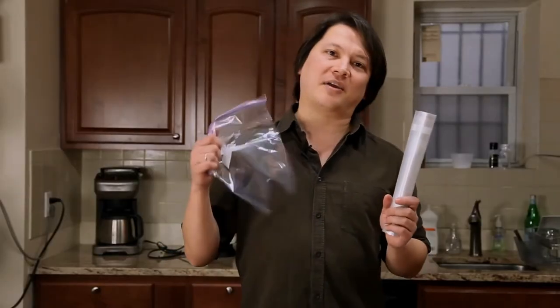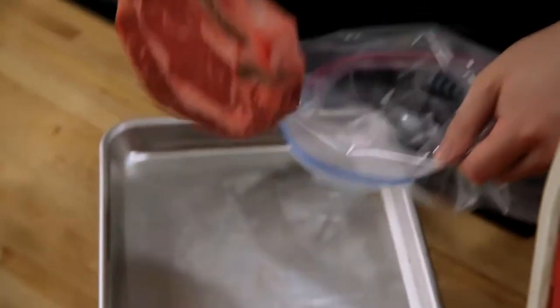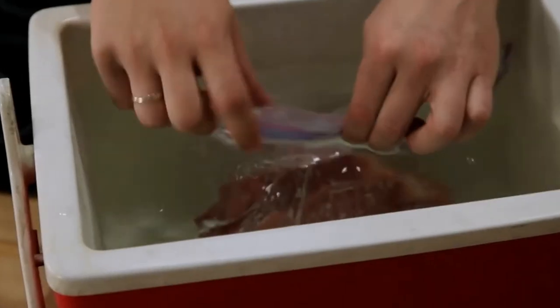You can cook your meat either in a cryovac style bag or in a regular heavy duty zipper lock bag. To get the air out of a zipper lock bag, put your meat inside it, zip it up most of the way, and then slowly lower it into the water, sealing it just as the air is forced out.